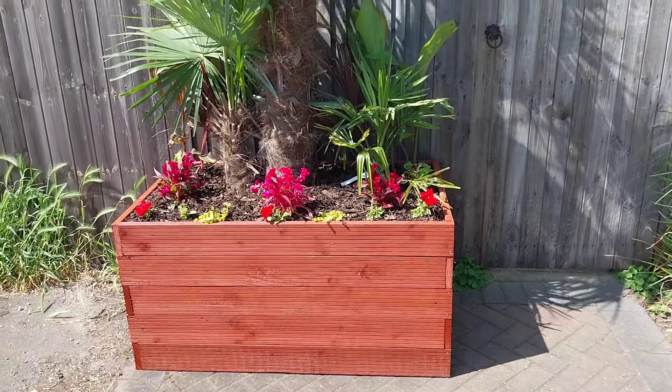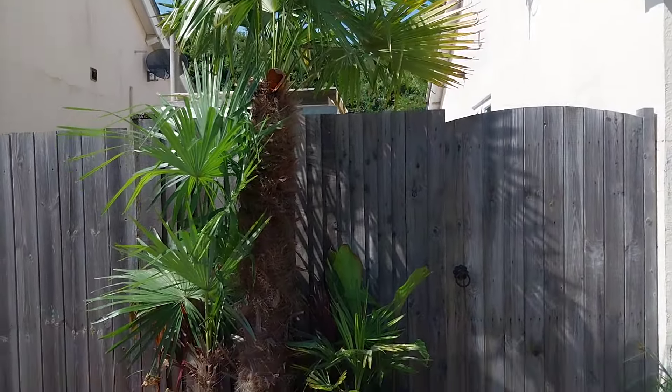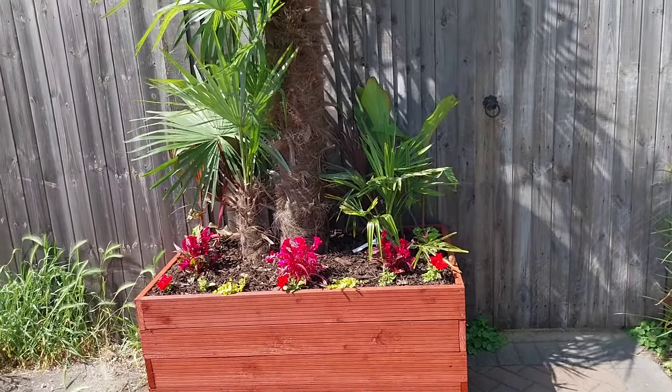Yeah, we'll do an update on that maybe midsummer — see how it looks, see if we've got any new fronds coming. There were mixed opinions on a lot of that.